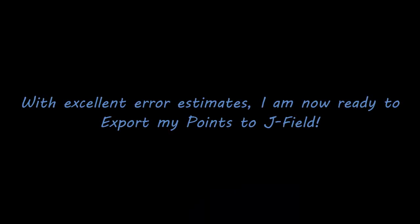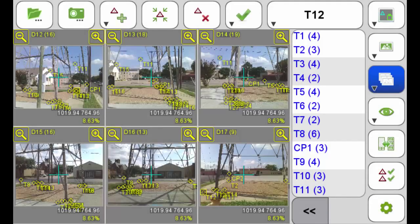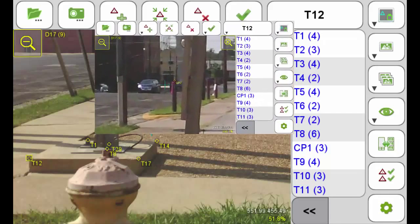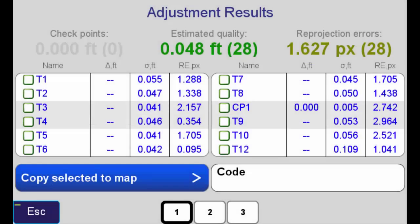Now, with these excellent error estimates, I'm ready to export these points to Jfield and begin the process of looking at the photos for the foundation. In the foundation survey, I collected six photos visible in this screen capture. When possible, I was careful to include the control point. Can you see it? Let's zoom in. There it is — CP2. The results were excellent on the first attempt. As you can see, the error estimates are very low.